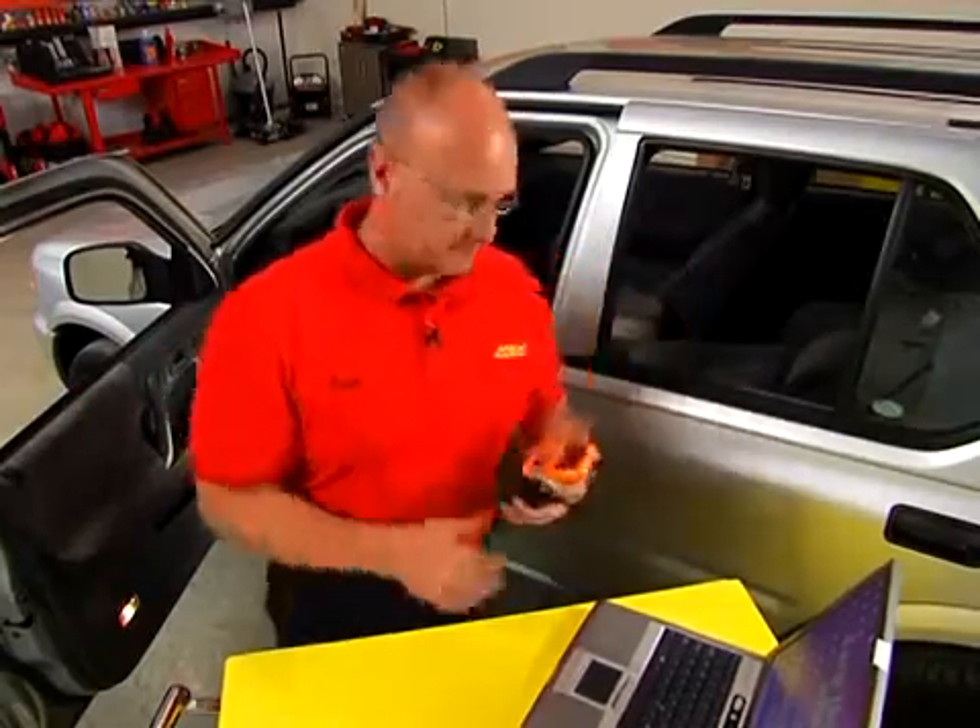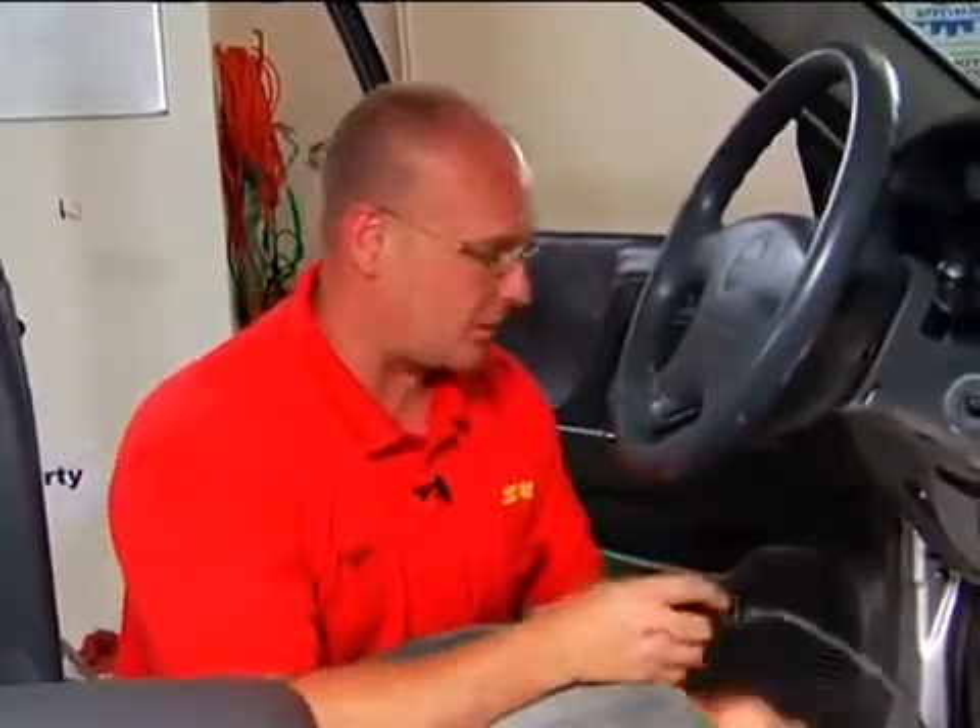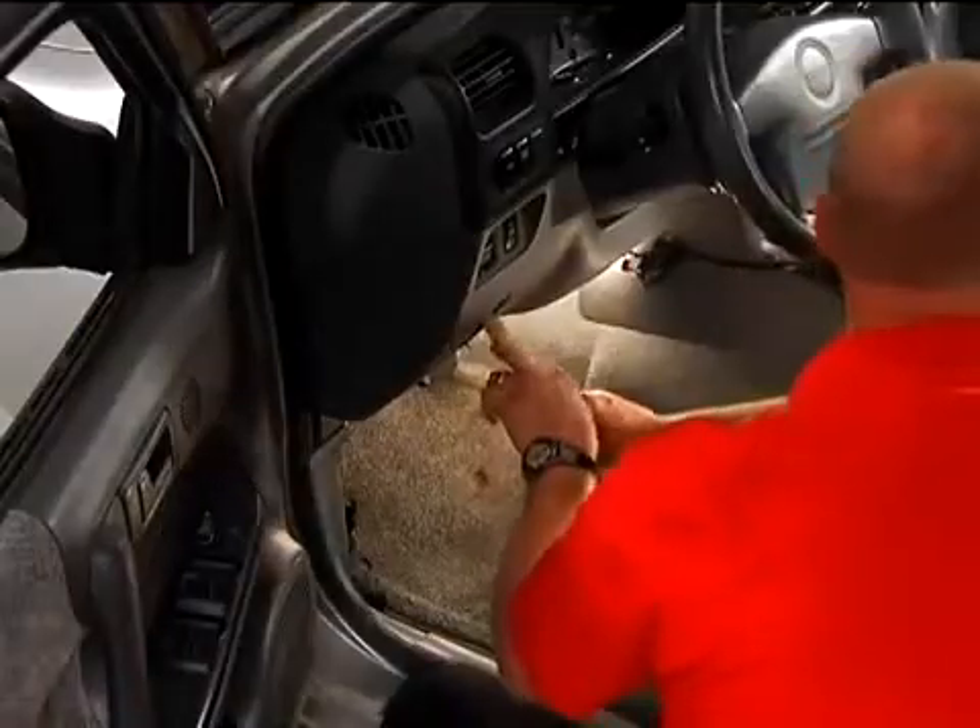Whether or not you're going to do the repair doesn't matter — now you know what's wrong with your vehicle. In the United States, federal law requires that the OBD2 port be readily accessible to the right or to the left of the steering column. In the case of our Isuzu Rodeo, it's to the left, down under the hood release latch.